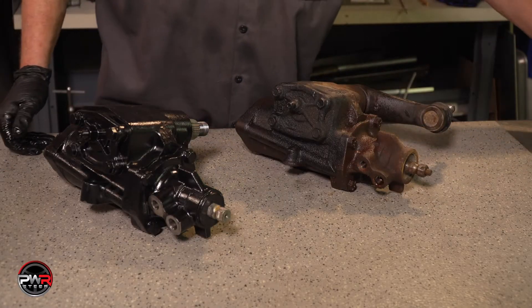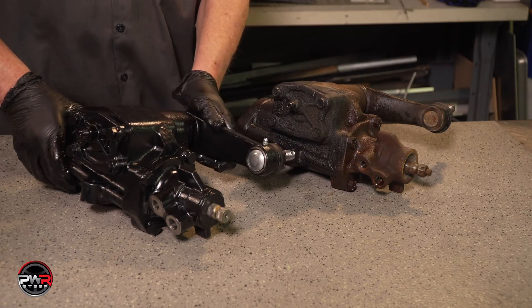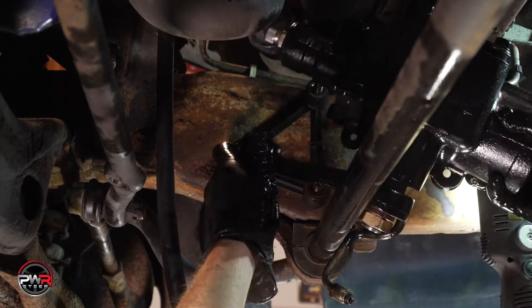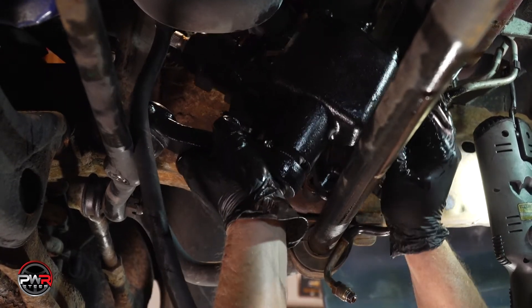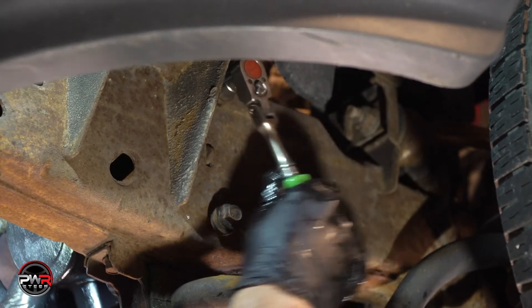Even though this Pittman arm could be reused, for this demonstration, we're going to replace it. Double check that the Pittman arm is in the right direction. Now you can reinstall the gearbox back on the vehicle. Next, tighten up the mounting bolts and the Pittman arm.